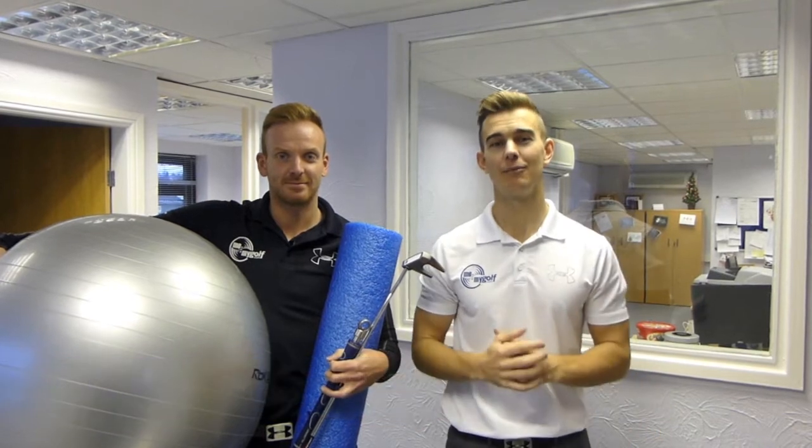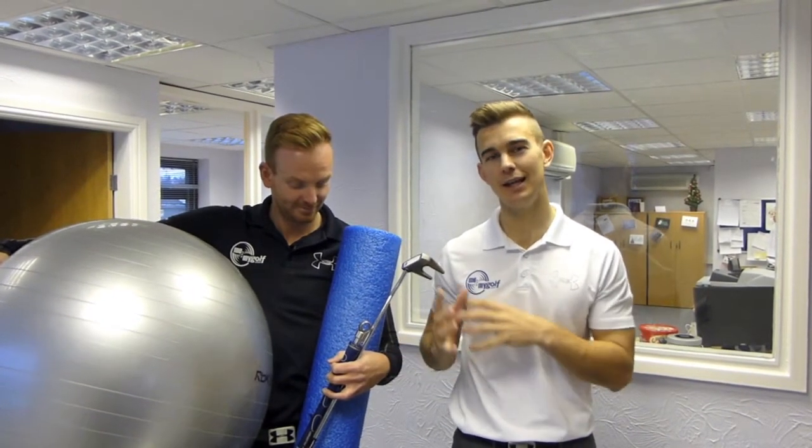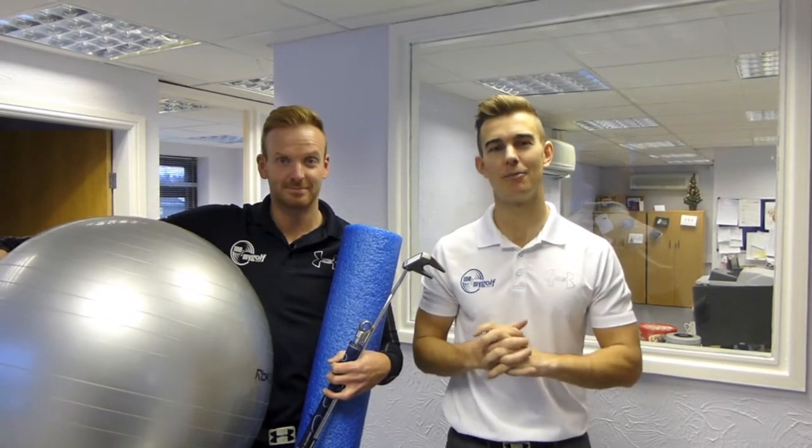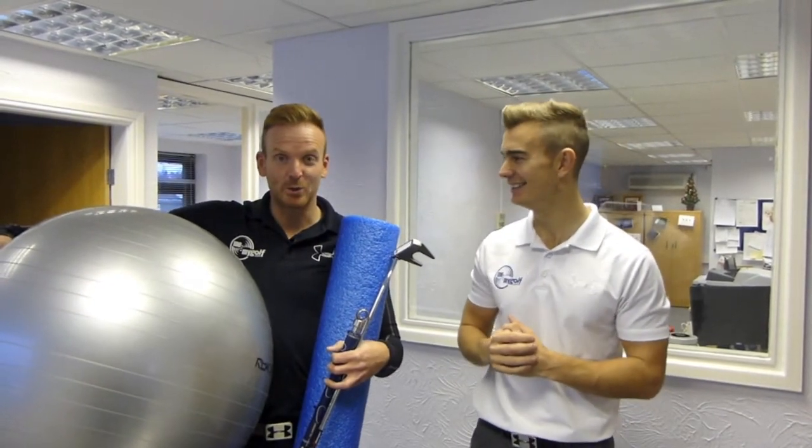Morning guys, Merry Christmas from Me and My Golf TV. As you can see, we're not on the golf course today — we're here in the Me and My Golf offices. We thought we'd bring you some very simple exercises and drills you can do in the office at work, as the weather's been so bad here in the UK. Piers is armed with all his essential office equipment. I don't think there's going to be much work done today.